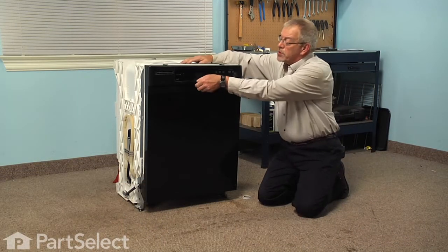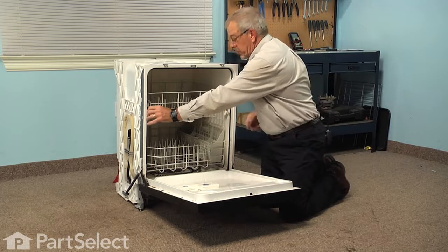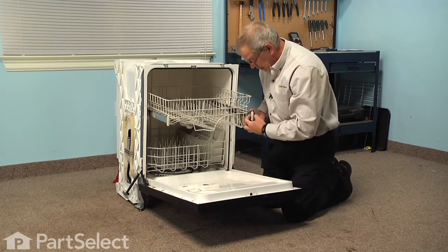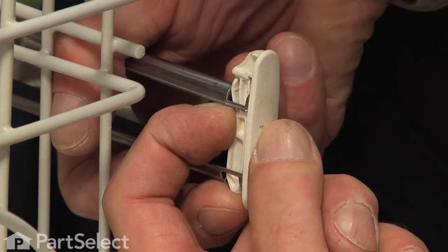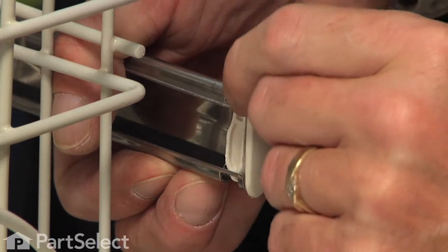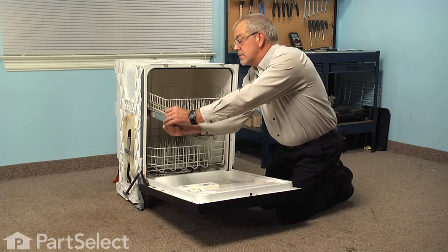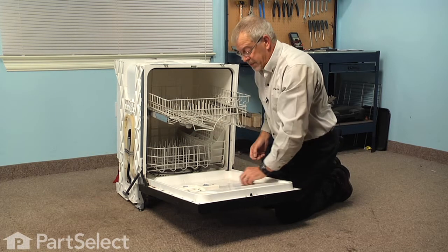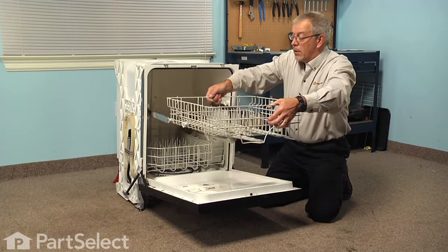To do this repair we're going to start by opening the dishwasher door and we're just going to pull those rails for the top rack out far enough that we can disengage the rack stops. There's a little locking tab there — if you depress the locking tab with one finger you can push up on the rack stop and slide it right out of the rail.